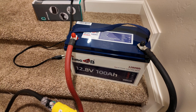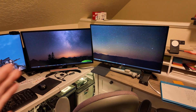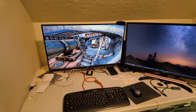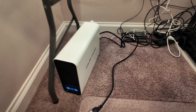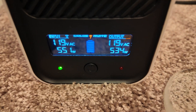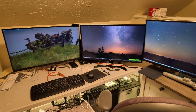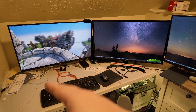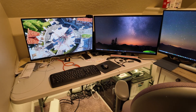Can this 12 volt 100 amp hour lithium iron phosphate battery from TimeUSB power a high-end desktop gaming PC workstation? I've got three 4K monitors running a 4K gaming benchmark. Power is coming in through a lithium iron phosphate UPS unit from GoldenMate, and this computer right now is pulling almost 600 watts. That means one fully charged 12 volt 100 amp hour battery would run this setup for a solid two hours. If you were not pushing it to its limits — just doing email or light tasks — you could easily get four to six hours of runtime.